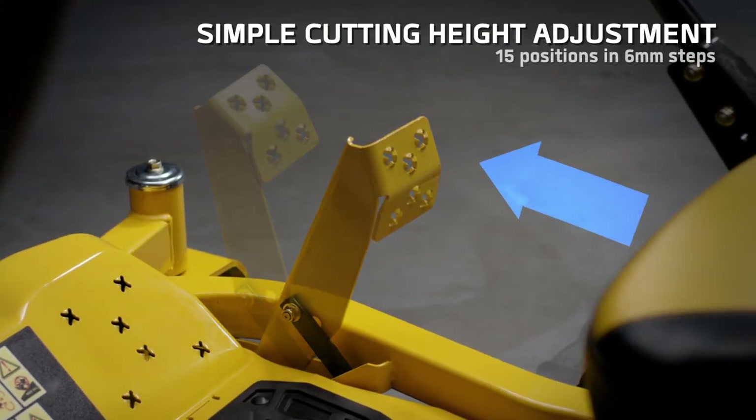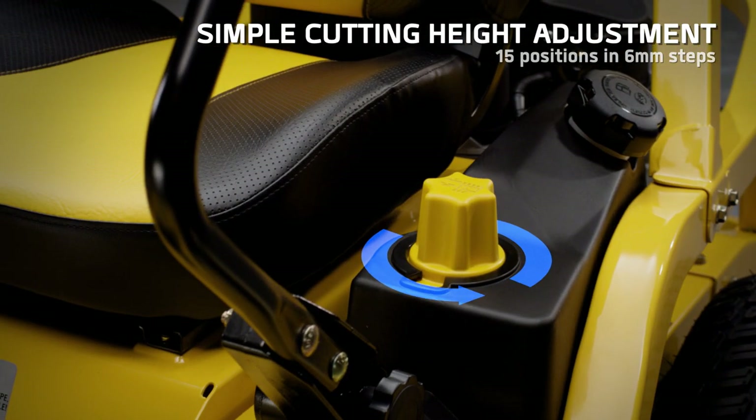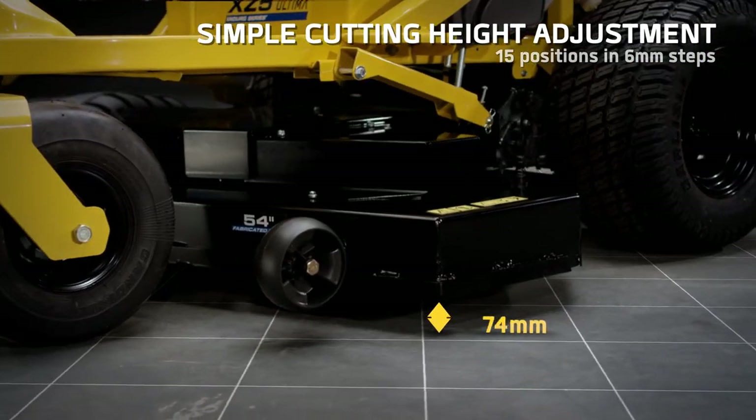Choose your optimal cutting height by simply turning the dial to one of the 15 presets and you're ready to go.